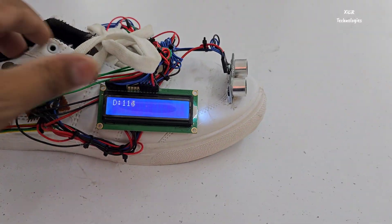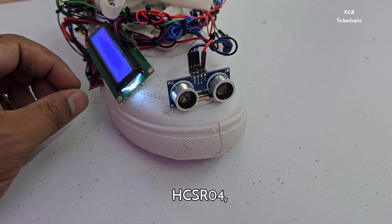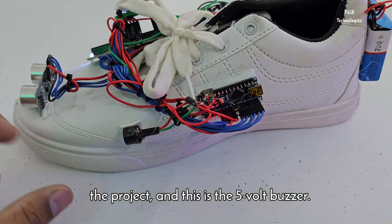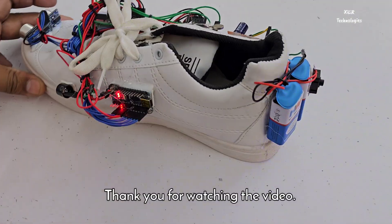The LCD we are using here is the 16x2, and the ultrasonic sensor is the HC-SR04. You can see the project details in the description. This is a 5-volt buzzer. That is how this project works — thank you guys for watching the video.